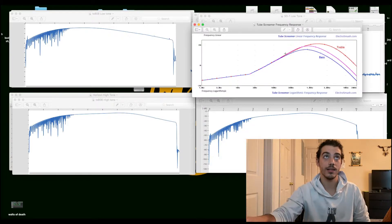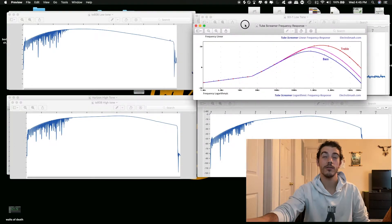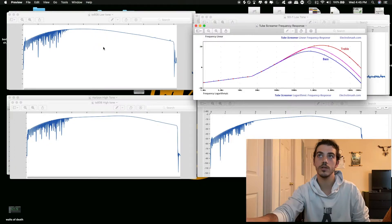What I did was get the low tone, which is the tone knob all the way turned to zero, and then the high tone, which is the tone knob all the way to 10. From there I pulled the impulse responses. Here I have the frequency response from ElectroSmash.com. Unfortunately, the impulse response utility only shows it in time, so you won't see exactly where the frequency is edited, but we can ballpark it.